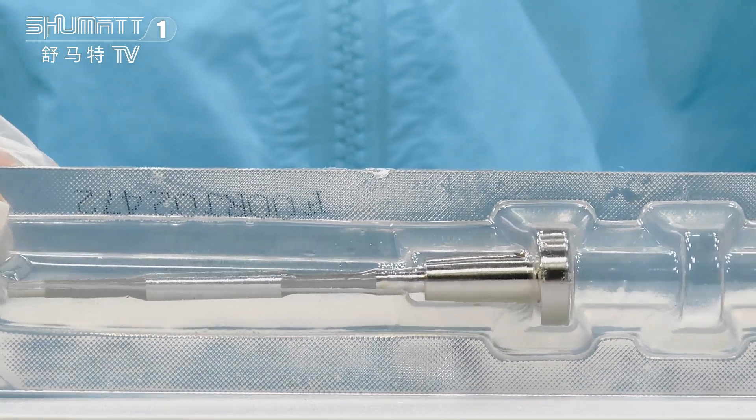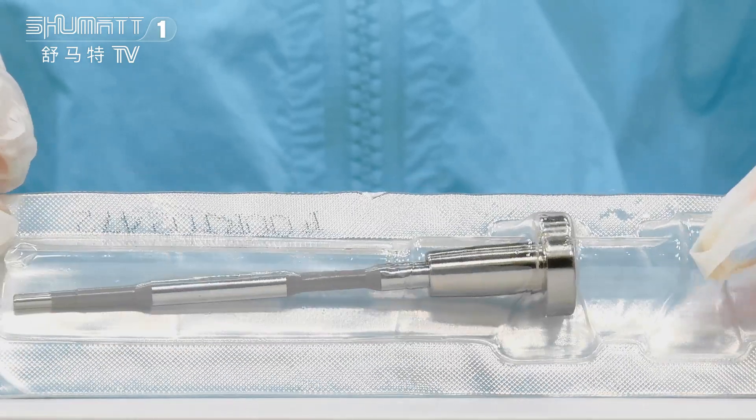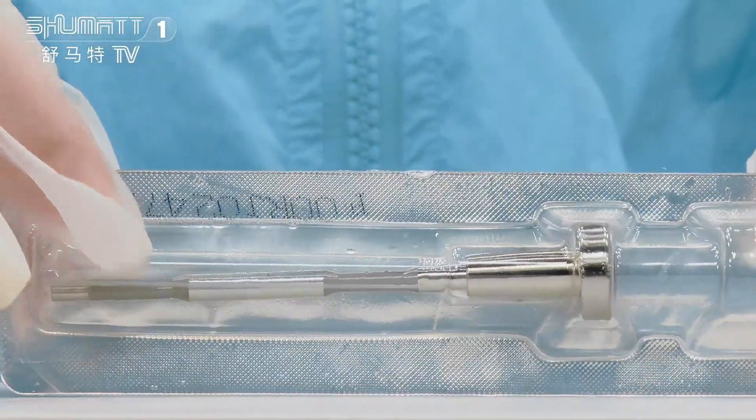You can see it can be separated into two parts. The first part is this one, the valve cap. The second part is this valve rod.